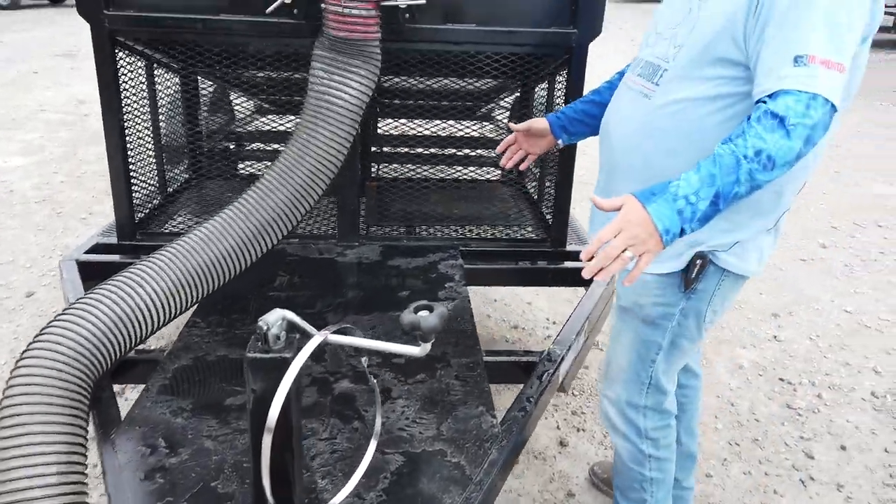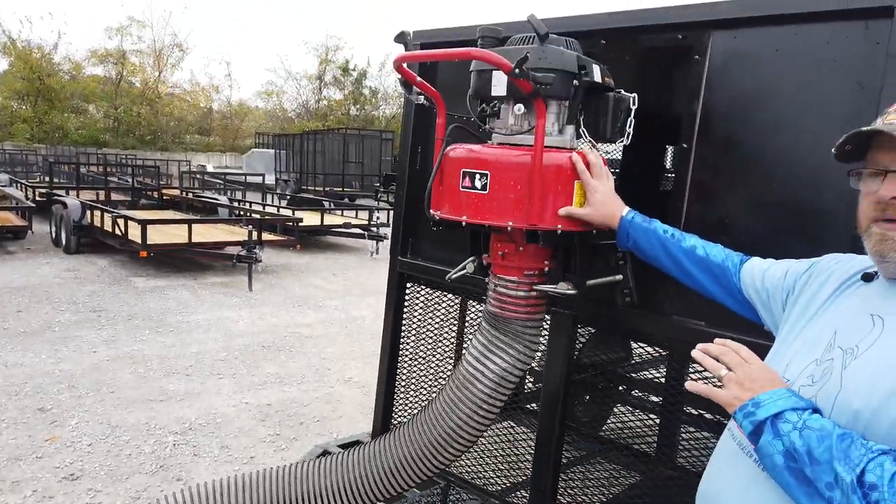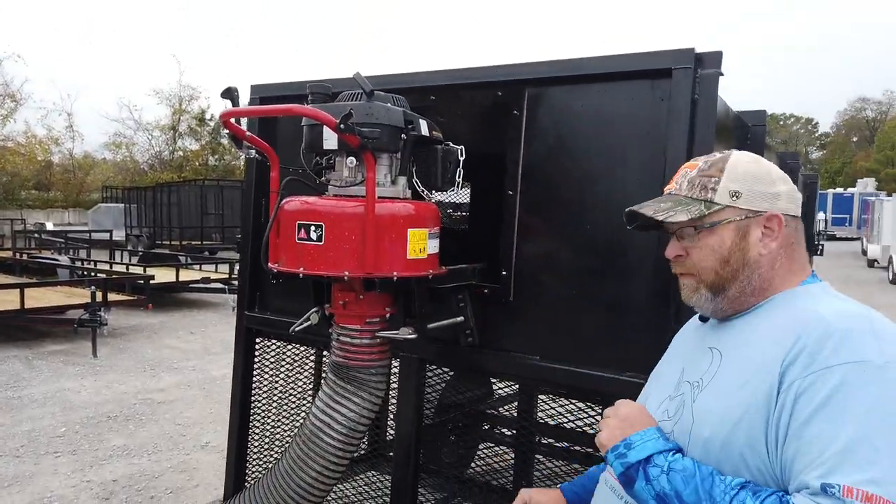You have a six-foot tongue, so if you have a debris loader that needs to sit on it, it can, or you can hang one like this one from the trailer itself.